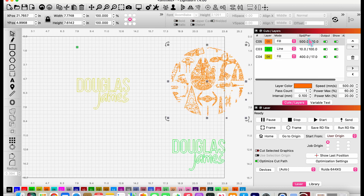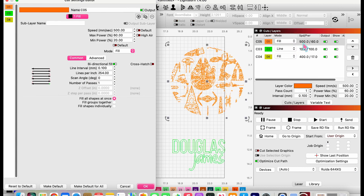For the engraving layer on my son's sign, I want it a little deeper than on my daughter's, so I'm going to take the speed down to 300.